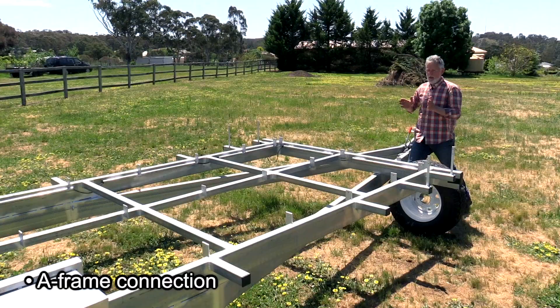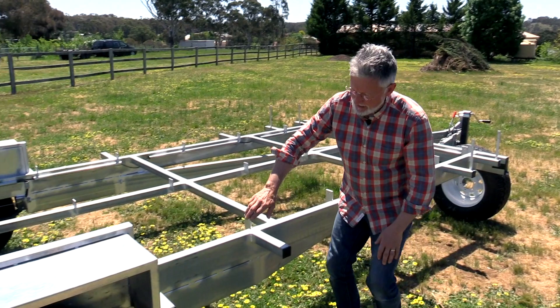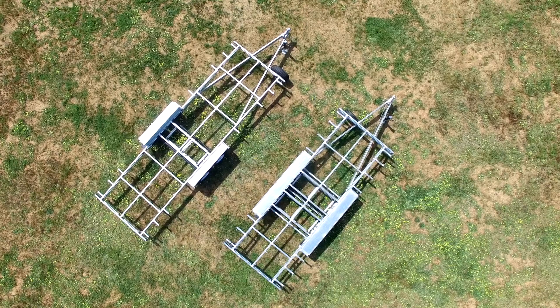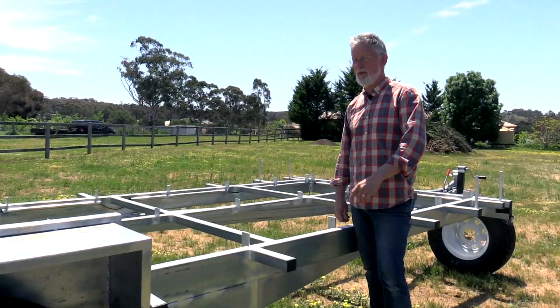This is the A-frame. You want to make sure that these bits of steel make their way back and get welded to this front suspension hanger right here. If your A-frame only comes back and stops somewhere short of that, it's a really inferior design and not as strong as you'll need it to be. We've worked with a lot of automotive engineers and this is the way to do it. If people are doing it a different way, they're trying to save on materials — it's pennywise dollar foolish to not bring the A-frame all the way back to be welded to that front suspension hanger. Look out for that one.